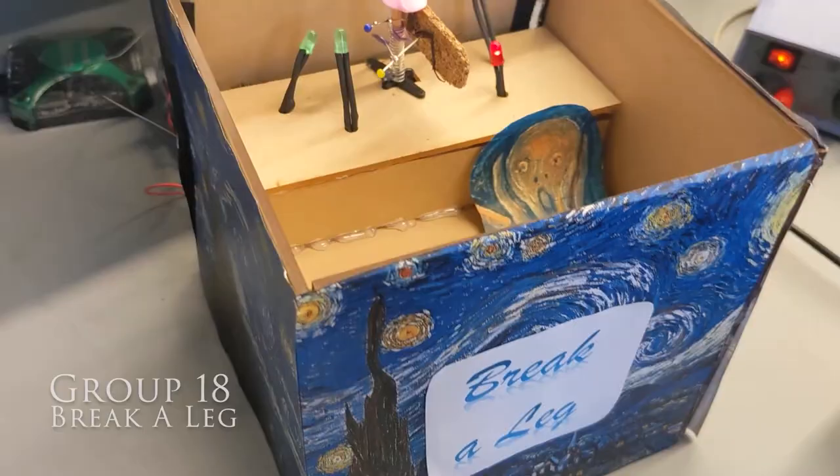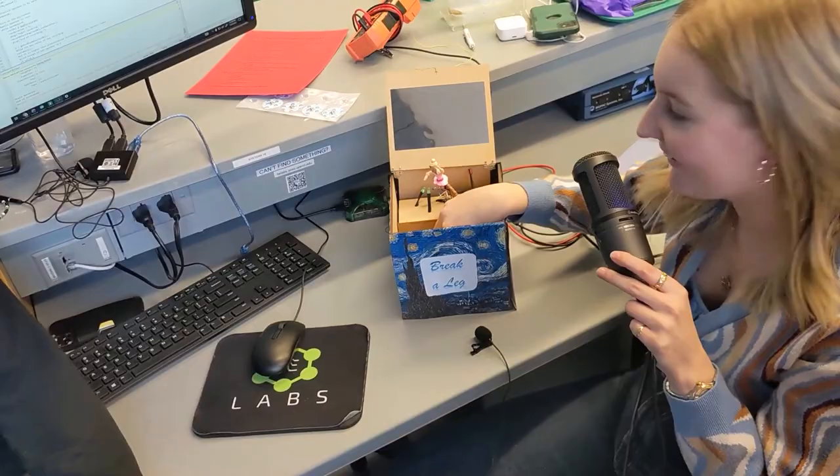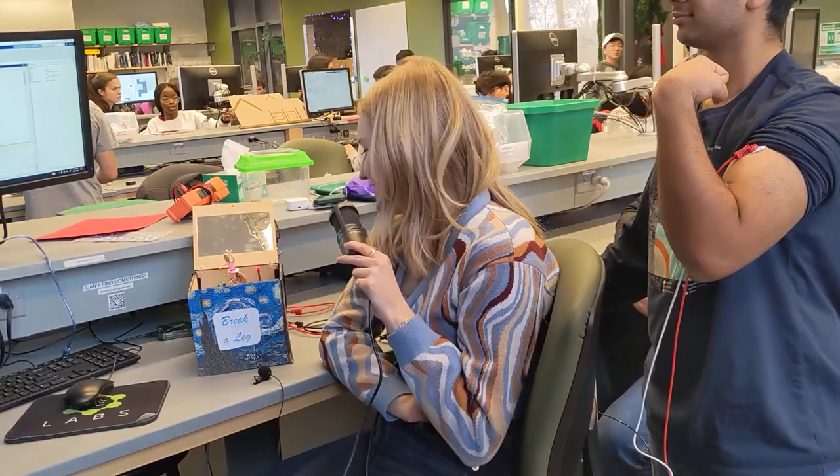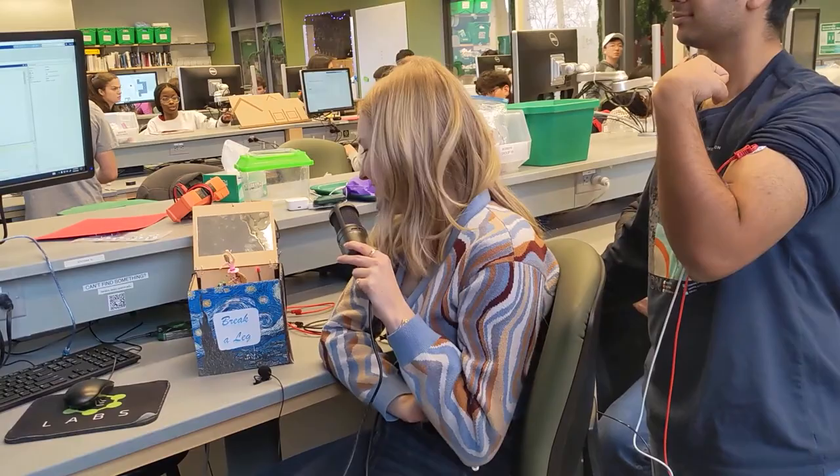Our project is a music box. You can see the ballerina spins around via the servo motor. You can change the color of the lights in her box and change the speed that she spins by squeezing the force sensor. You can see she kind of slows down there — it prompts you to contract your arm. You'll see that the ballerina leg just contracted, and that is the breaker leg.